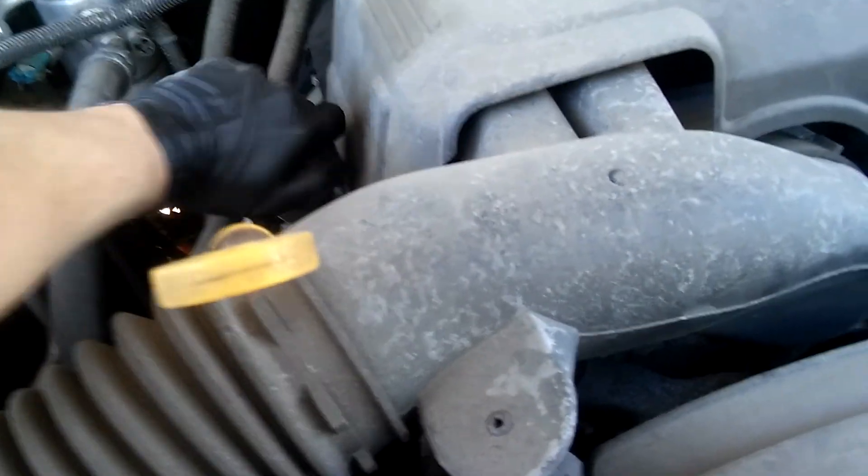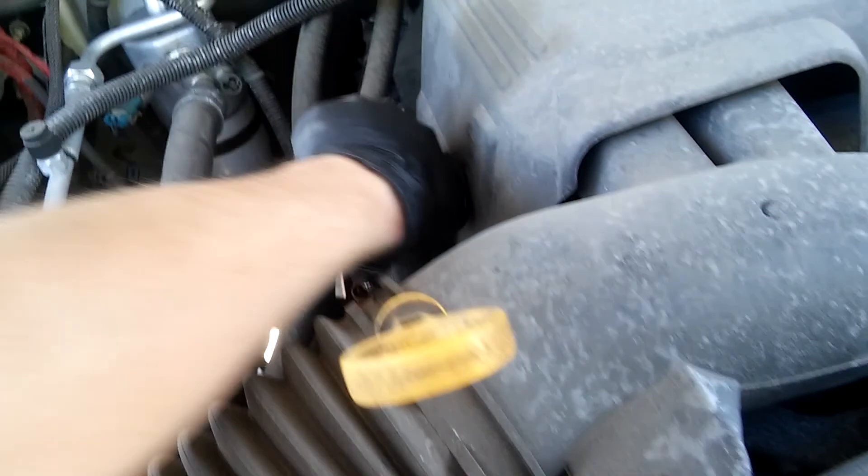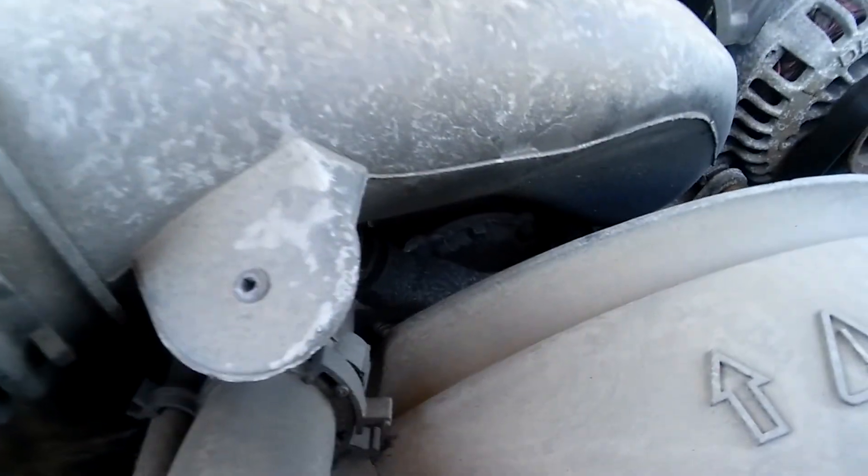I'll put everything here. Open this up. This cab got like really stuck. It's pretty dry here — nobody has opened anything here.